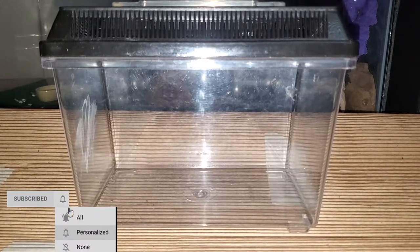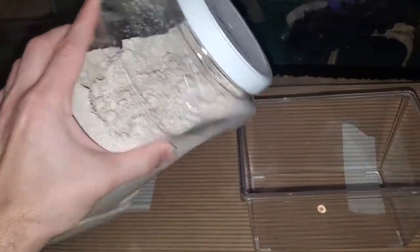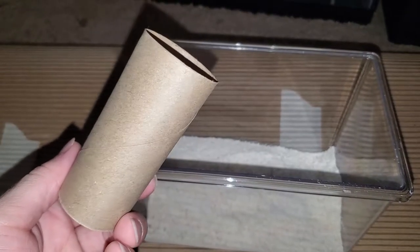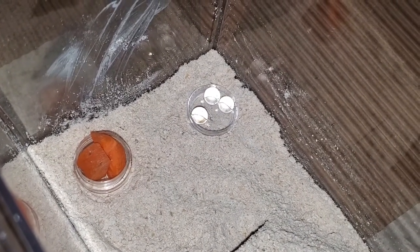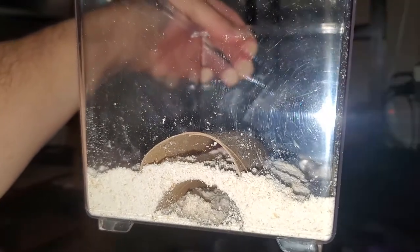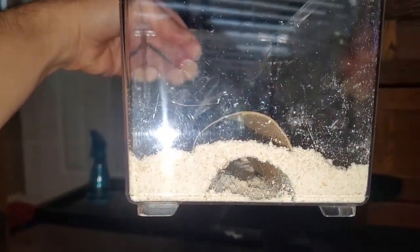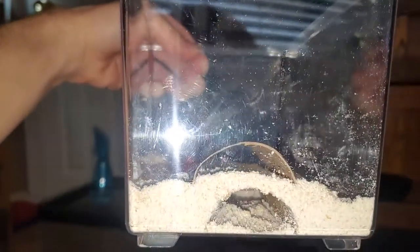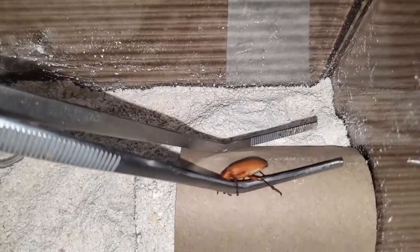Let's go over what I'm going to be using: a small insect carrier from a pet store or dollar store, some ground old-fashioned oats, and a toilet paper roll cut in half for hides. I placed a dish for water beads and another small dish to hold a slice of carrot. I buried the first hide and placed the second on top of it, with both ends against the enclosure wall so I could always see them while giving the beetles extra surface area.